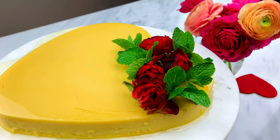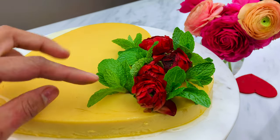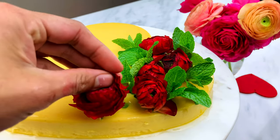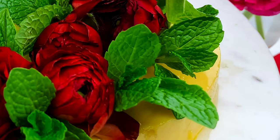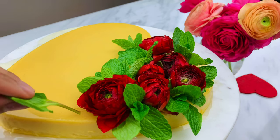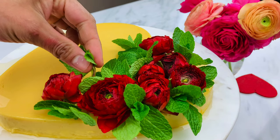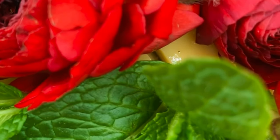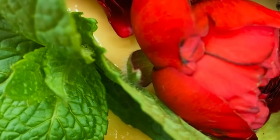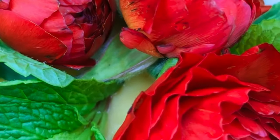Tips for a creamy and smooth leche flan: First, this leche flan was baked in the oven in a water bath instead of steam. Second, try not to beat too fast to avoid adding air to the egg-milk mixture, as this will form holes in the custard once cooked. Third, when making the caramel, make sure all the sugar has completely melted and is not gritty.